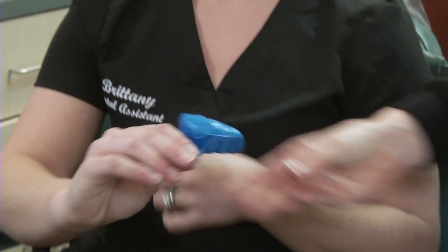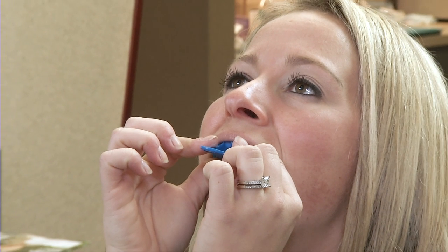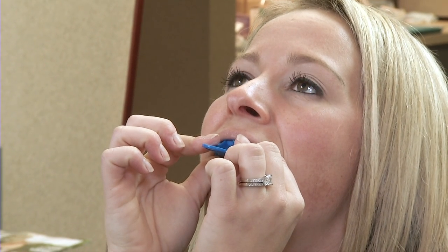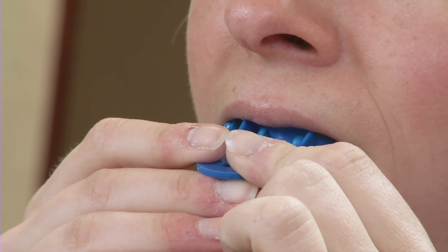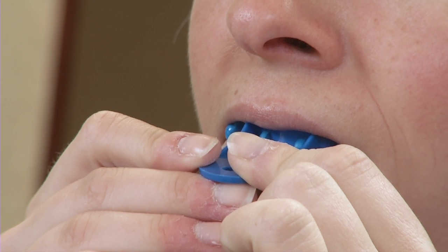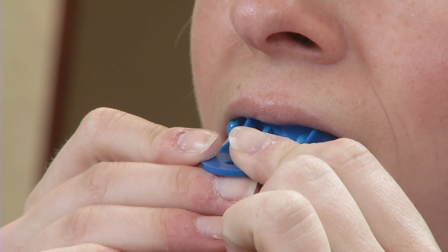Insert the tray into your mouth with the handle of the tray facing outwards. Do not bite down on the tray. Gently but firmly push the tray onto your upper teeth. Do not push so hard that your teeth go all the way down to the plastic of the tray. Remember to try to allow your upper lip to lay over the front. You must remain perfectly still for five full minutes.